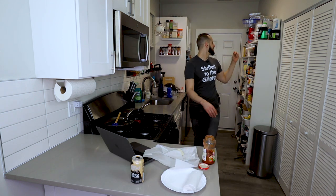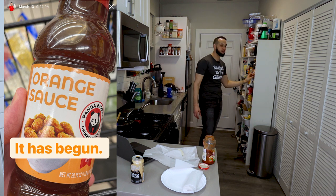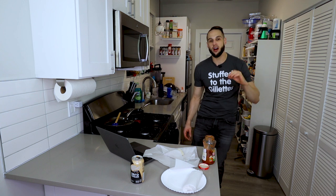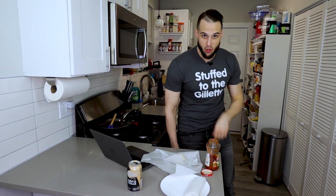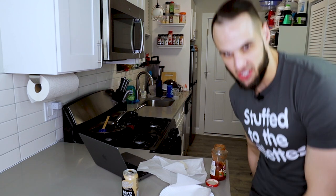If there are any other copycat recipes you want to see, let me know. I'm starting on the orange chicken tonight — I got the Panda Express orange chicken sauce, so that will be on the way. Just give me some time because I need to perfect both the sauce and the chicken. Until next time, I will see you in that next one.